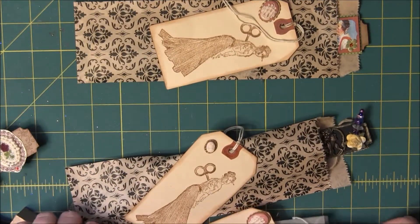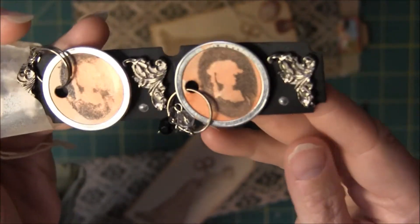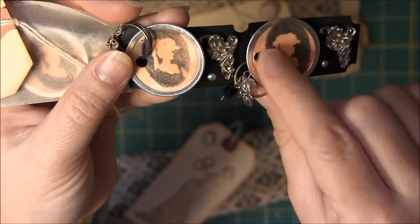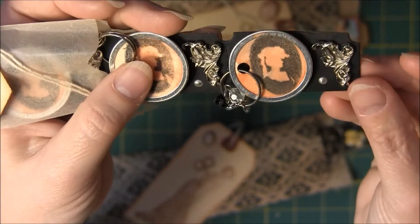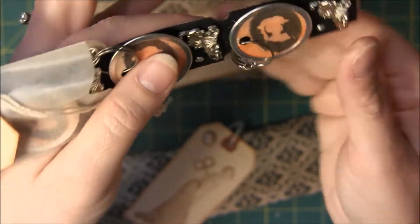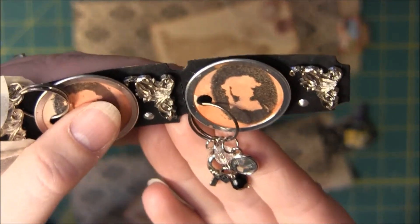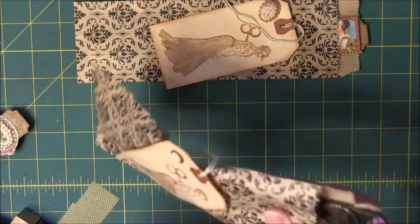This second one is a bit industrial. I had these tags and I sprayed them and then stamped with this cameo stamp. Then there's a corner book plate, some perfect pearls or liquid pearls, and then these little danglies — which I like the dangly part. Other than that it's a bit industrial, but again one of those times where you sort of overthink things, but it worked out.